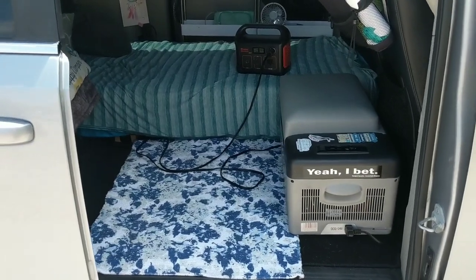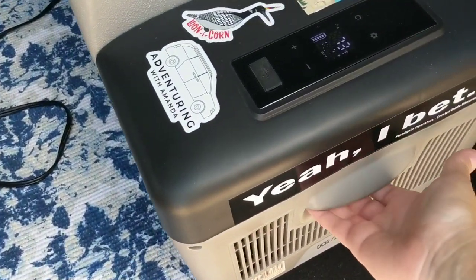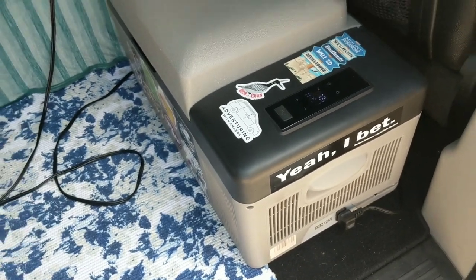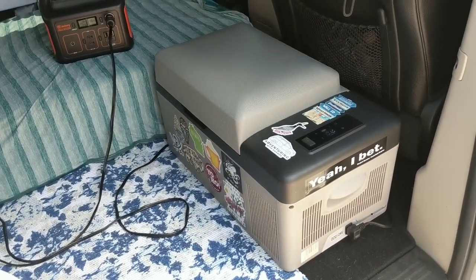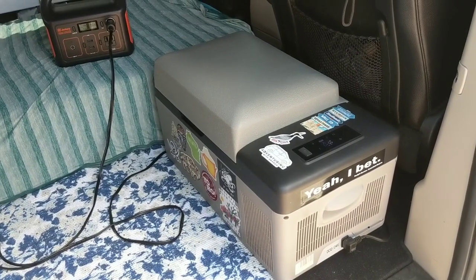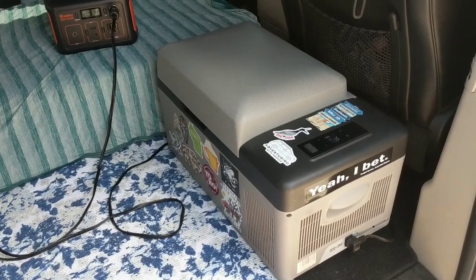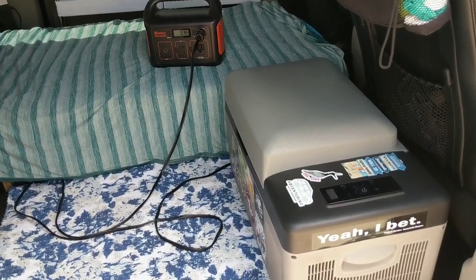I keep my fridge sitting behind my passenger seat at all times, but it does have handles so it is easy to lift and move. It is actually fairly lightweight, so it just won't add a lot of weight to your vehicle, van, RV, or whatever you're using. It works out really well right next to my bed and behind my passenger seat.